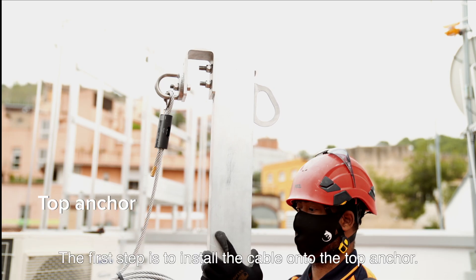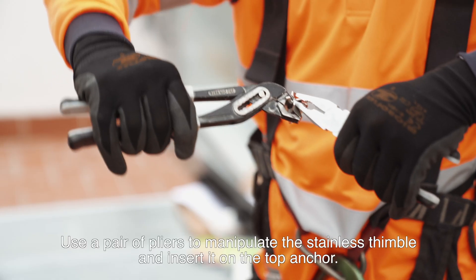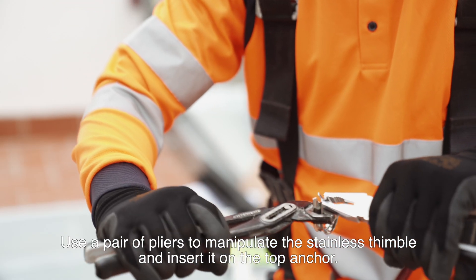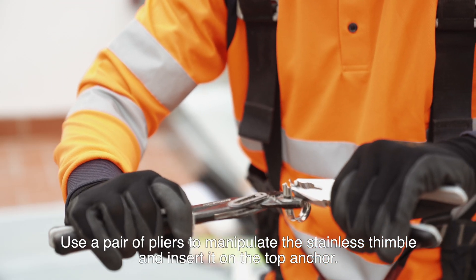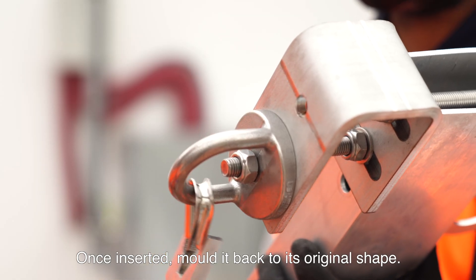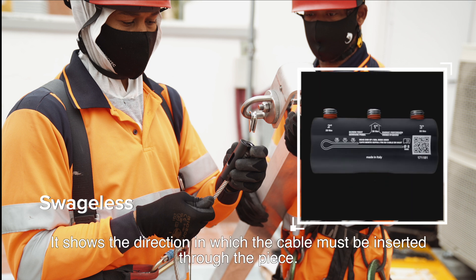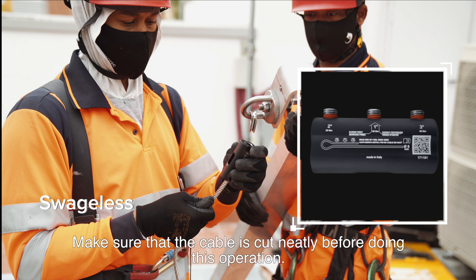The first step is to install the cable onto the top anchor. This operation can be carried out while being safely on the ground. Use a pair of pliers to manipulate the stainless thimble and insert it on the top anchor. Once inserted, mould it back to its original shape. Check the drawing on the swageless end — it shows the direction in which the cable must be inserted through the piece. Make sure that the cable is cut neatly before doing this operation.